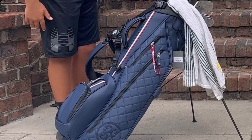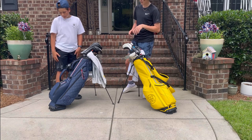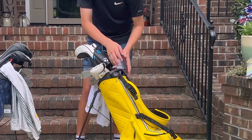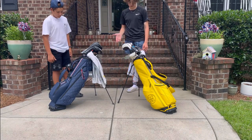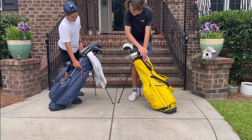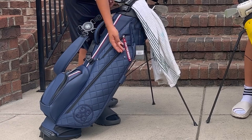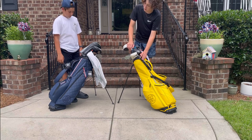My bag has a little more metal detailing — metal zippers, a metal logo, and a metal ring — so I feel like mine has a little more refined touches that I'd personally prefer over Landon's bag. That said, even though I called the 'Pray for Birdies' pocket cheap, I like how it just opens flat rather than having a small zipper. It's a cool touch — I just wish the quality of the material were better.